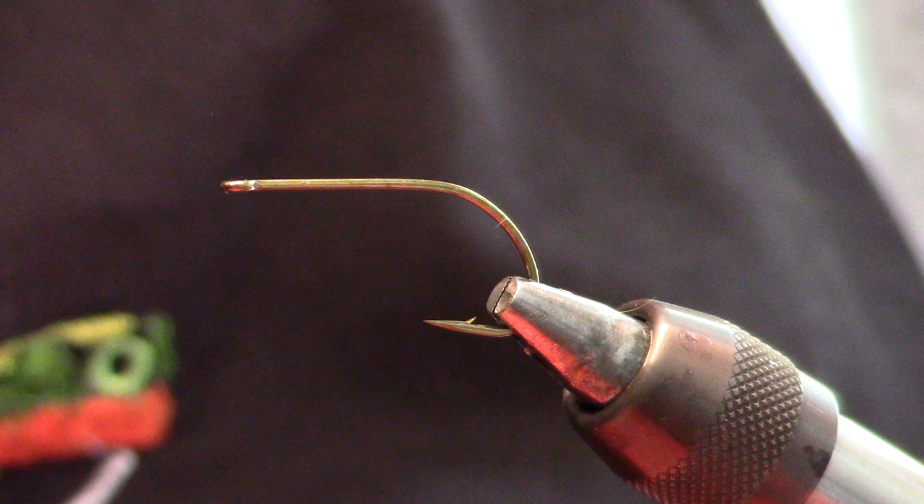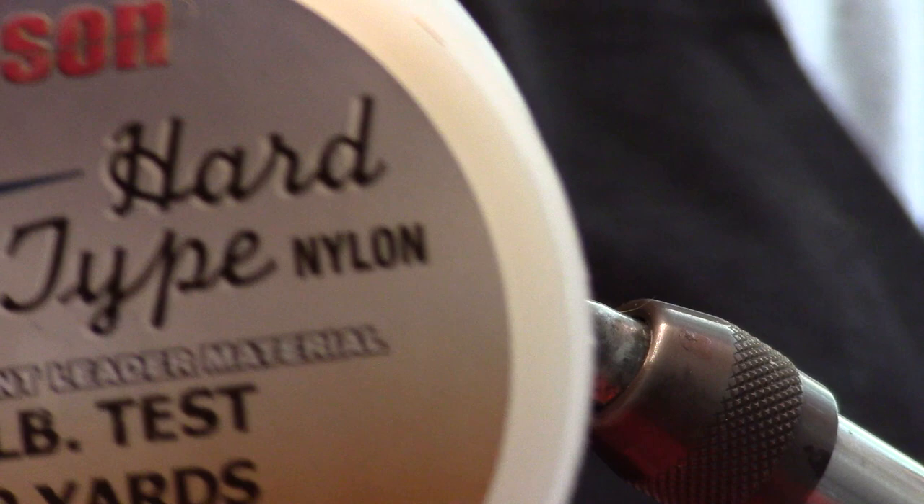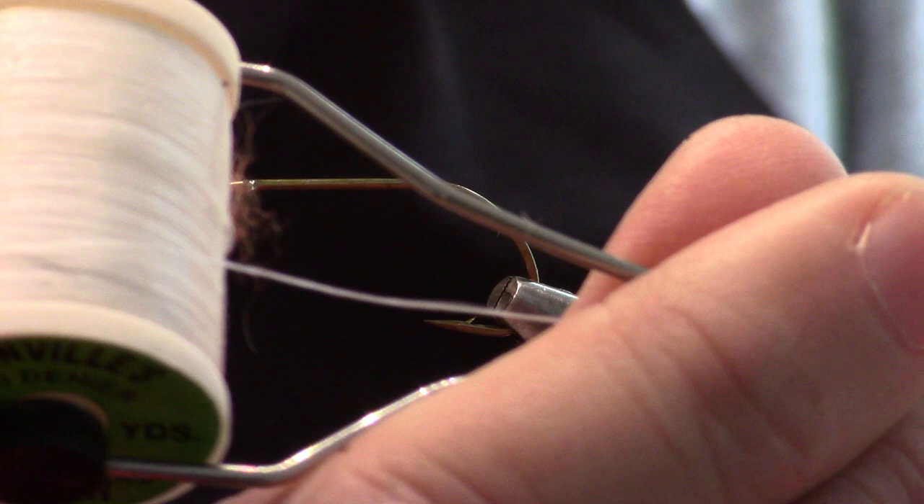Let's start off with our hook here, which is a Tiemco 80-89 in a size 10. Our weed guard is going to be hard mason 16 pound test — it's about all I use for my weed guards. For tying on the weed guard we're going to be using a flat wax nylon, and I almost always use the white or the clear.